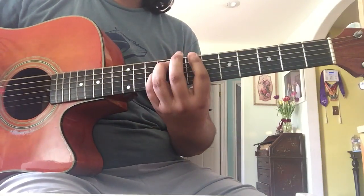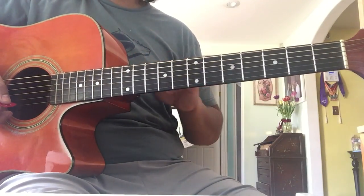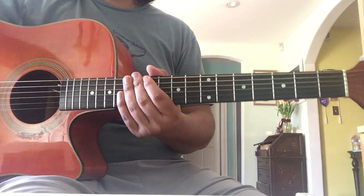And then you go into the CBA — the same thing I told you last time, with the same chords. Literally the same chords. That's all you're gonna play the whole song.